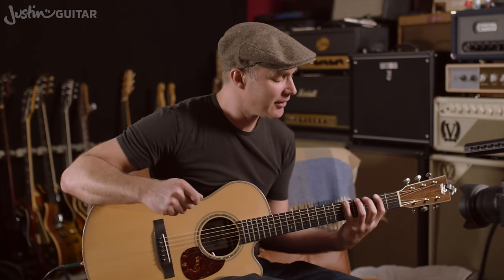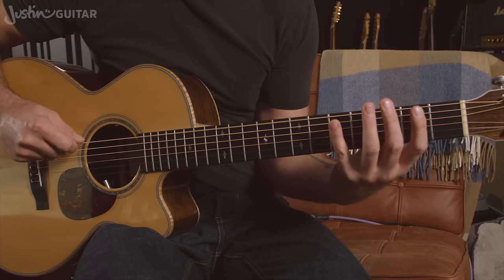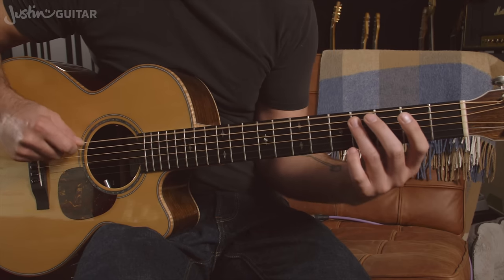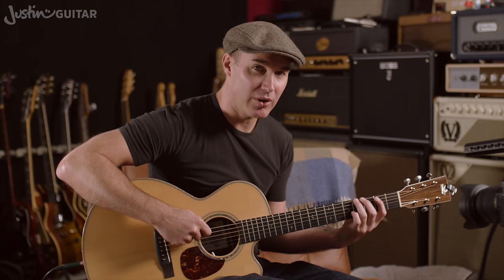Now the pattern is going to be: open, open, 2nd fret, open, 3rd fret, open, 5th fret, 4th fret — I was talking fret numbers there. Open, open, 2, open, 3, open, 5, 4. That's the whole riff.